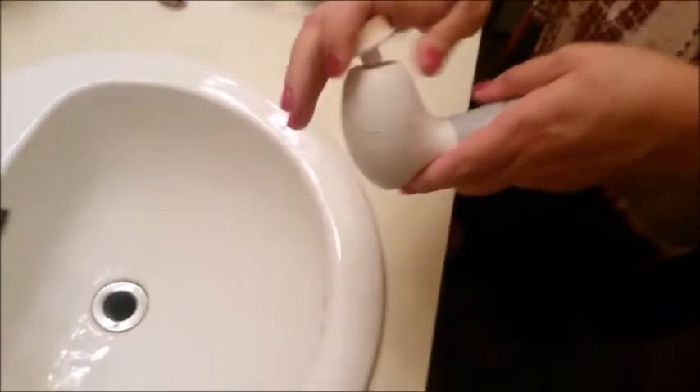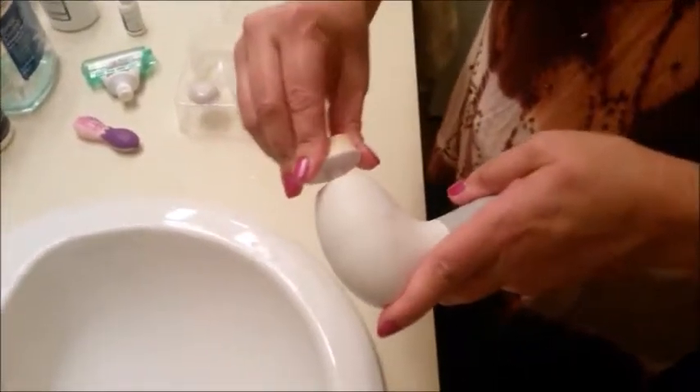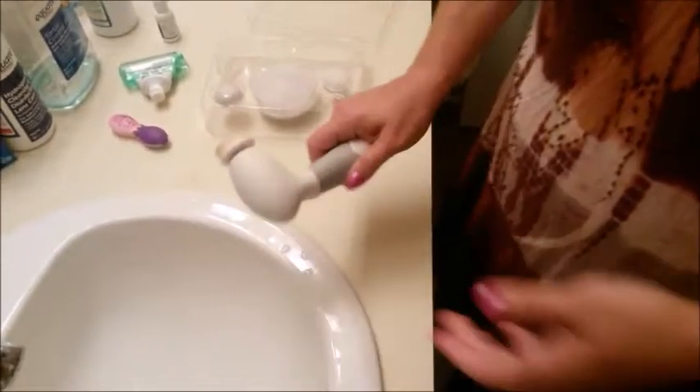My skin feels wonderful and it looks smoother too. Changing over to the sponge attachment is just as easy — okay, almost as easy — and it's great for putting moisturizer on your face.